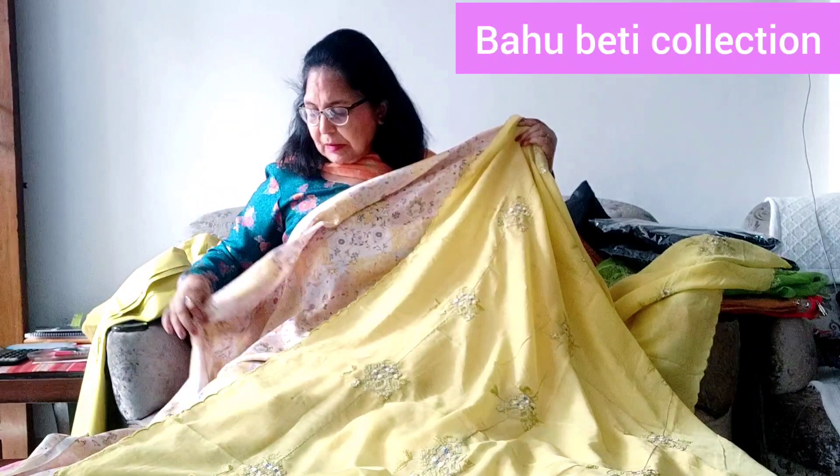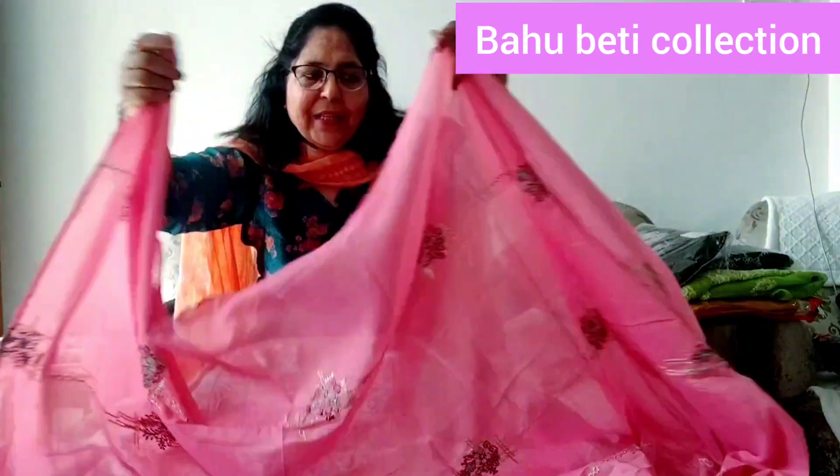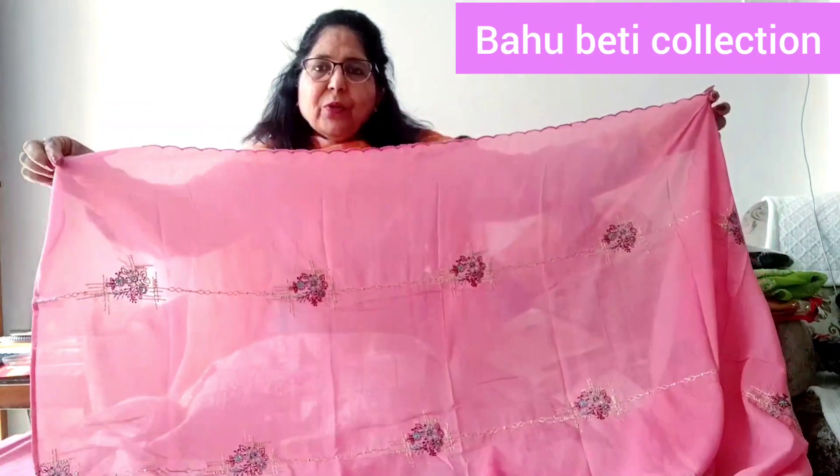Thank you very much for joining the Javish collection. Today the collection is a miscellaneous collection. This video will be a mixed collection, but it will be jam cotton. Jam cotton is a very good fabric. You can also get it from outside and carry it — Grace is a great joy.